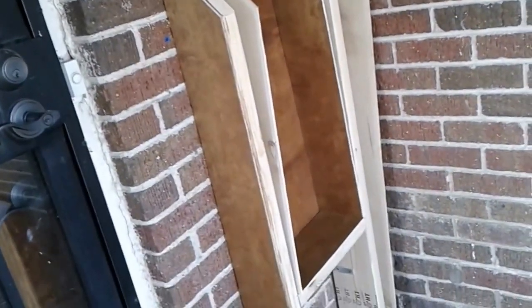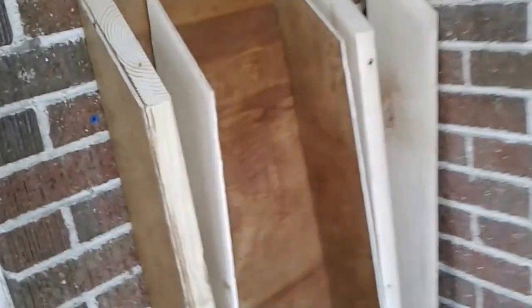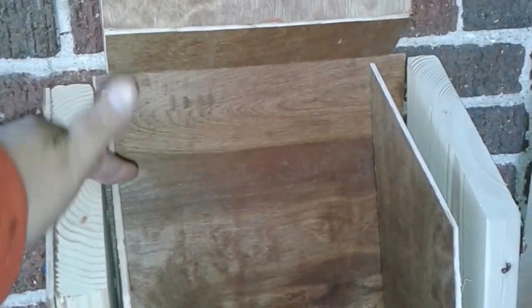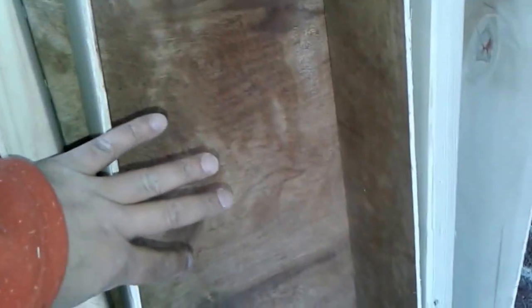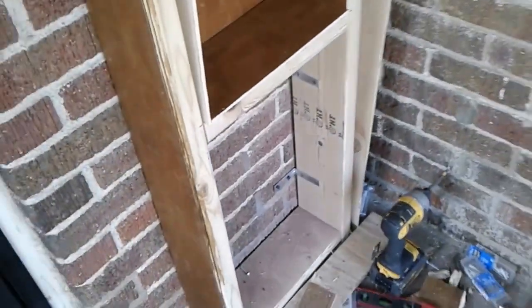We started working on this custom mailbox — you can call this a custom carpentry project here in downtown Denver. This is going to be a mailbox; you can envision it — that's the inside. There'll be a lid, and this will have a door, probably a fascia piece and some kind of door that'll open up and you'll reach in to collect your mail. The bottom will be boxed off completely with a solid piece.